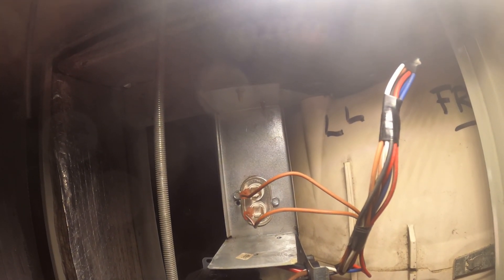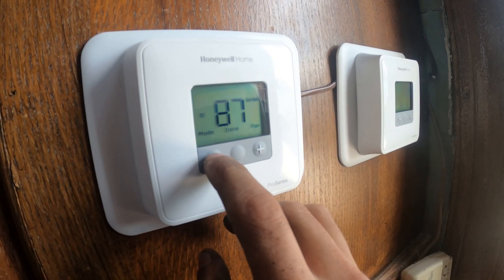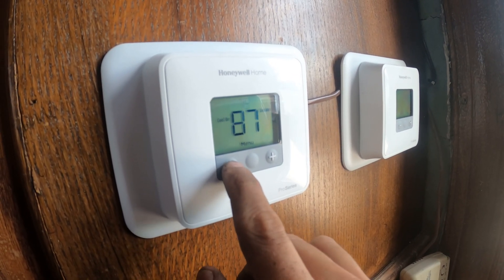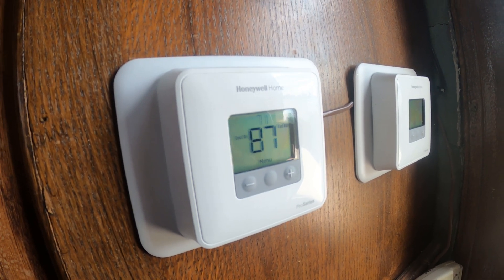Let's put it back in auto and turn on the cooling. Menu, mode — cooling. Done. Drop the temperature, fan starter there. Let's see what's going on out there.